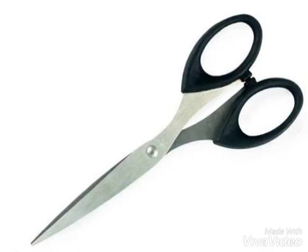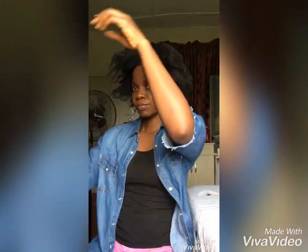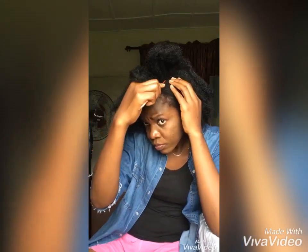Hello, hope you all are doing well. For this tutorial you'll be needing a kinky hair attachment, a scissor, a comb, a brush, a crochet pin, and needle and thread. So let's get started.